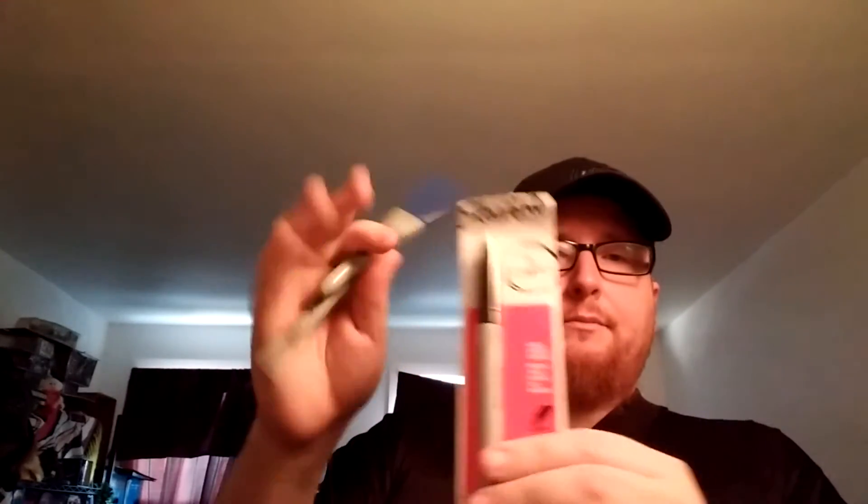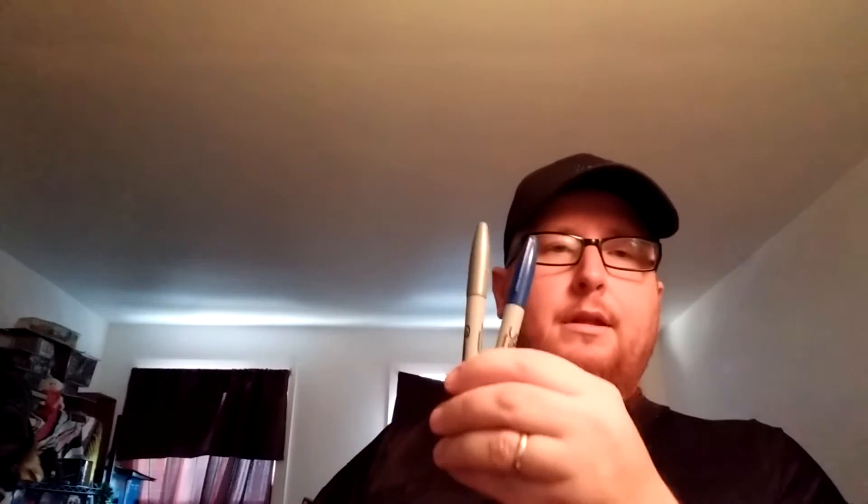Always bring extra Sharpies. I try to keep as many colors as I can — I'm out of red right now, the kids keep taking them. I went to a signing where I wanted something signed in silver and they were all out, so that was the first and last time that happened. Now I make sure I always carry at least silver with me.